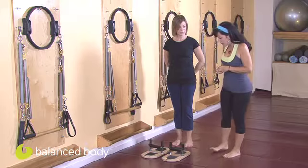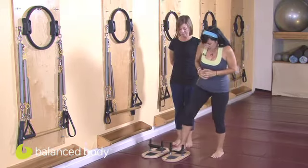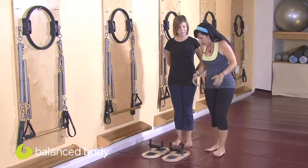Now once you get someone all beautifully lined up on the reformer, how many times have we seen that once you come back up to standing it changes everything. So being able to do standing footwork in the resistance of the foot corrector is of great benefit.